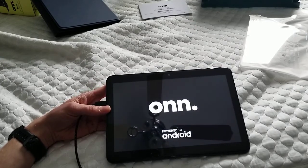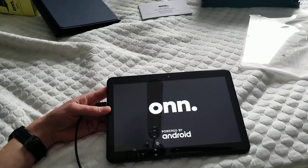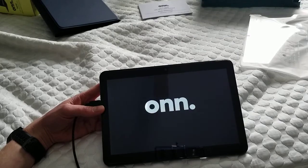I believe — correct me if I'm wrong — this is Walmart's own brand. I had an alarm clock from them that I used for a few years, had no issues with that. I think I've had a few other onn things that I had no issues with, so hopefully this won't be bad. And this is a cheap tablet.